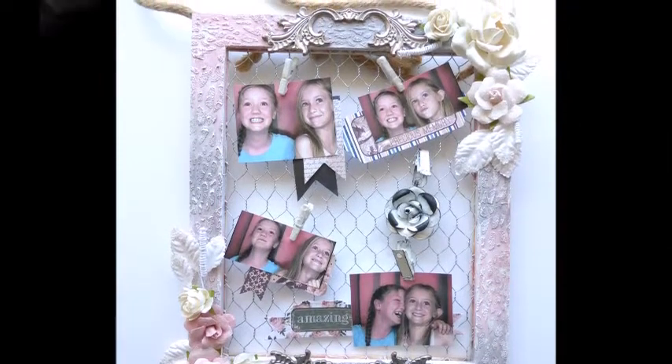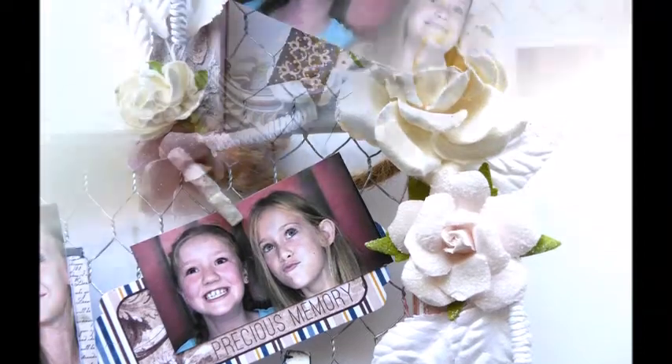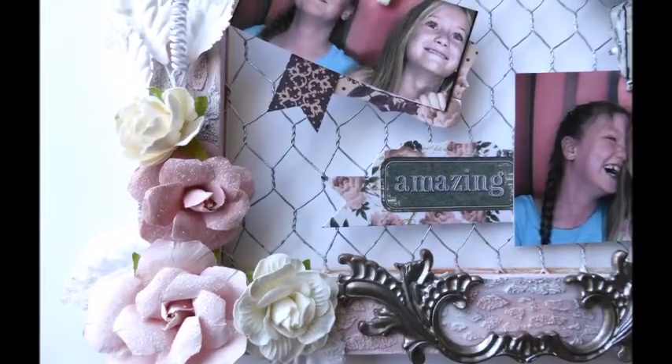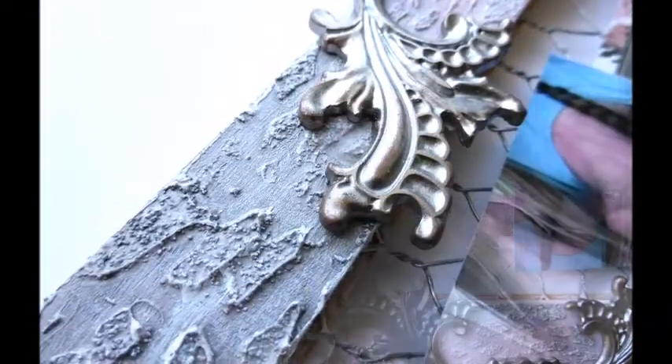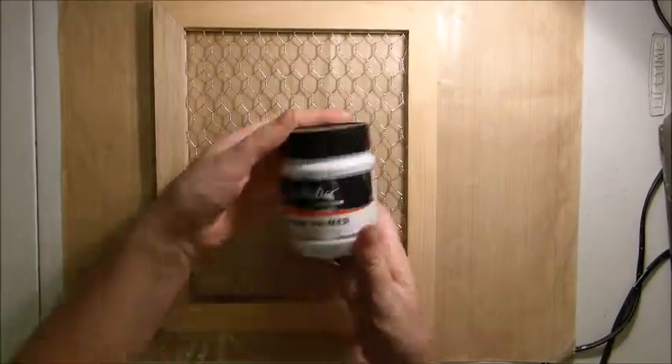Hi everyone, it's Bec here with a video for the Swirly Doos Kit Club. Today I made a project with the October Project Add-On Kit, and it's a chicken wire frame this month.